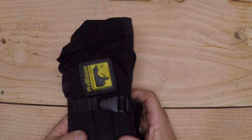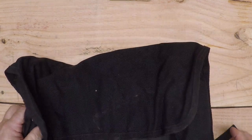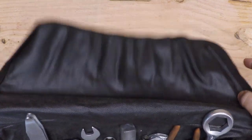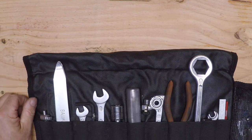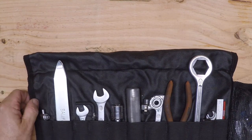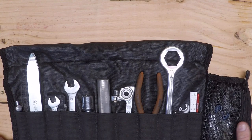Next we have my Wolfman tool roll. Let's take a look inside here. This is all the tools I bring. They work for me on the trail. Let's go through each item individually.